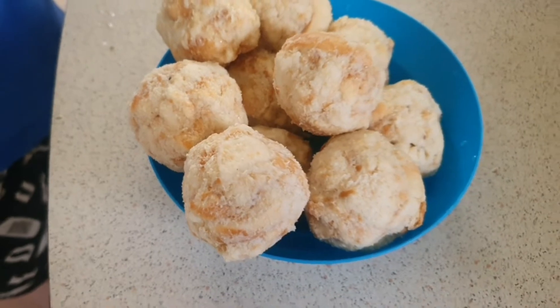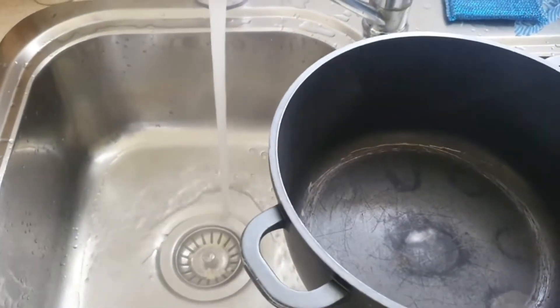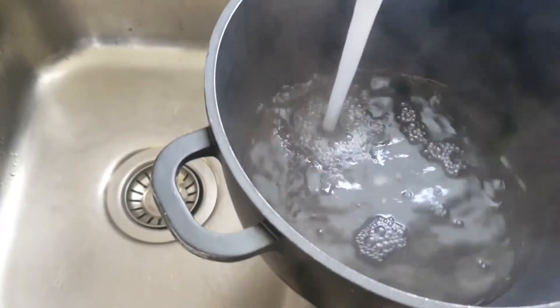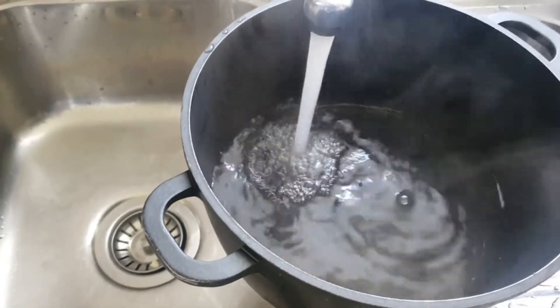Now that it's done — and you know what, I should have boiled the water while I was doing everything, but no, that didn't happen. So you want to fill this up and bring it to the boil.